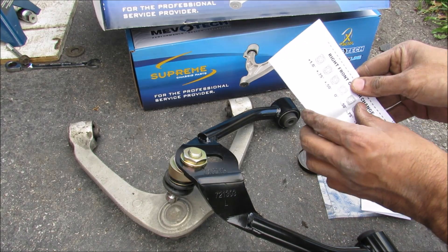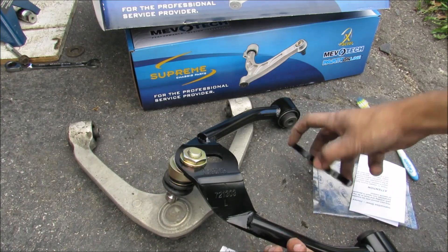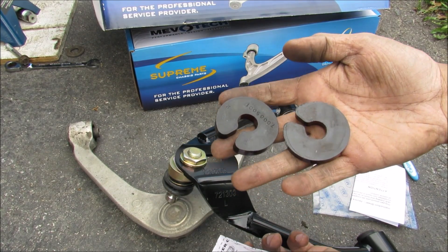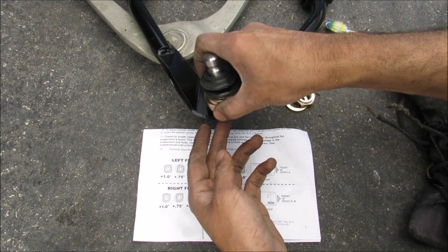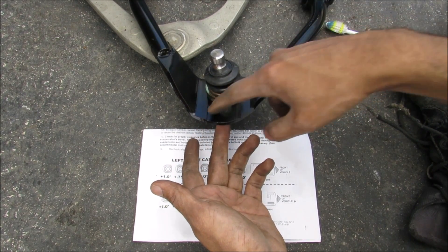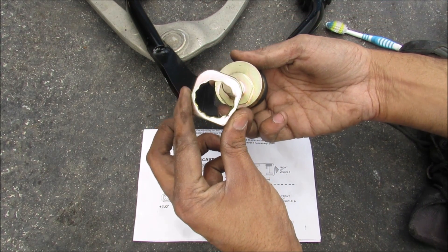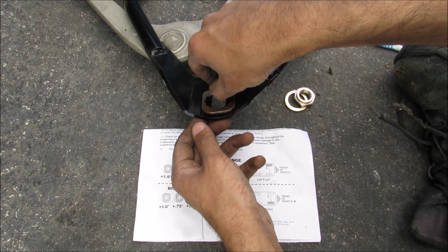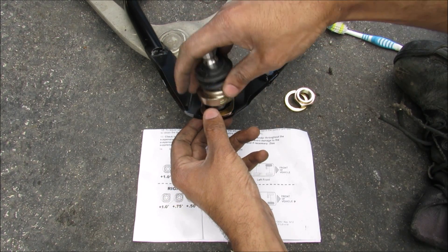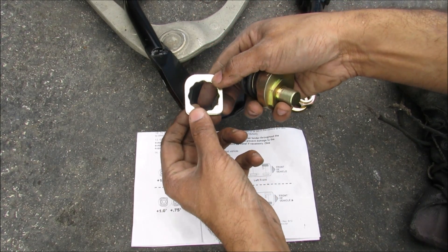Also included in the package are instruction sheets for adjusting caster and two bump stops in case you're bottoming out. Looking closer at how the ball joint is secured to the control arm, it slides back and forth along tracks. Taking it apart, we have a plate that provides adjustment for caster — this plate slides back and forth, and how you position the ball joint according to the notches controls the caster angle.